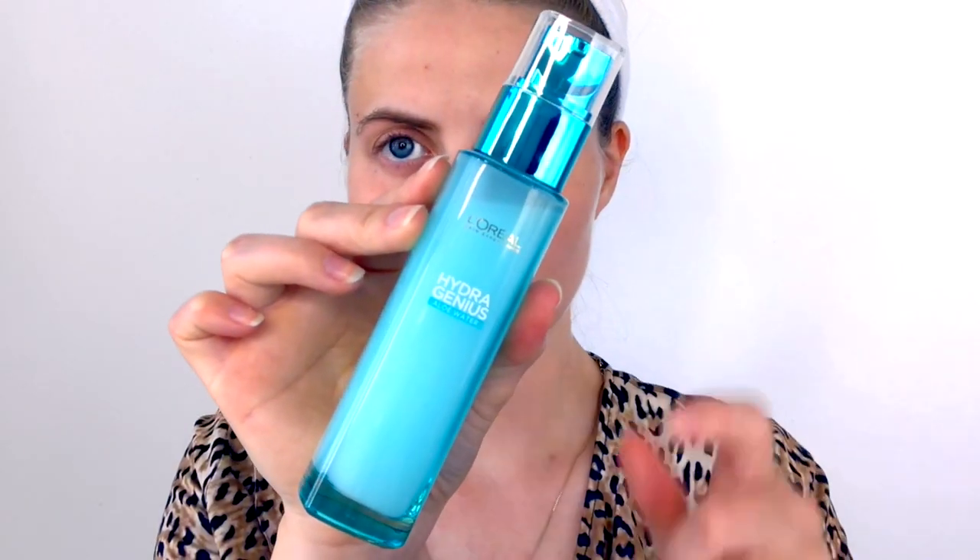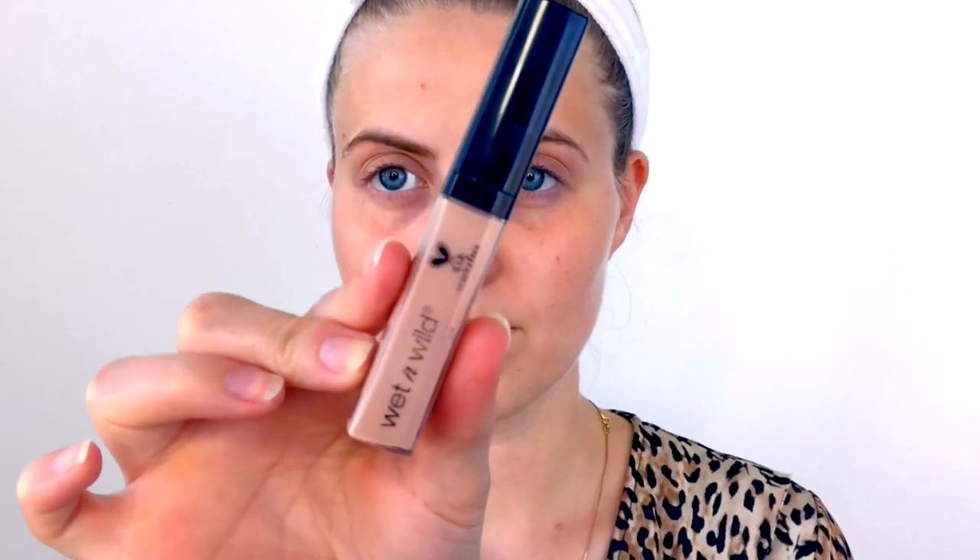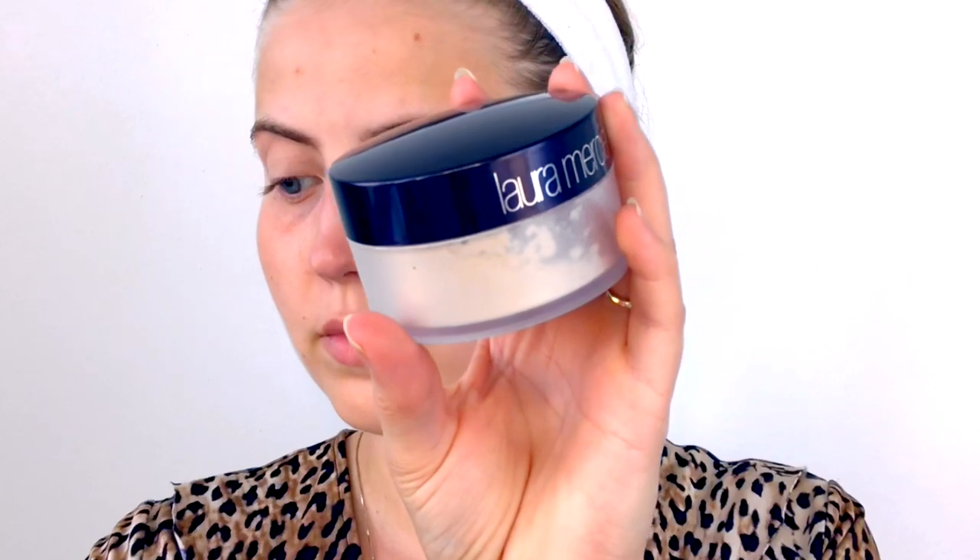I'm going to start by prepping my skin. I've already washed my face, so I'm just applying some moisturizer — this is the Hydra Genius from L'Oreal, a very light moisturizer perfect to use underneath makeup. Next, I'm taking the Photo Focus concealer from Wet and Wild on a setting brush from Real Techniques and applying that to my lids to prep them for eyeshadow and conceal any redness. Then I'm setting that with the translucent setting powder from Laura Mercier to prep for the eyeshadow.